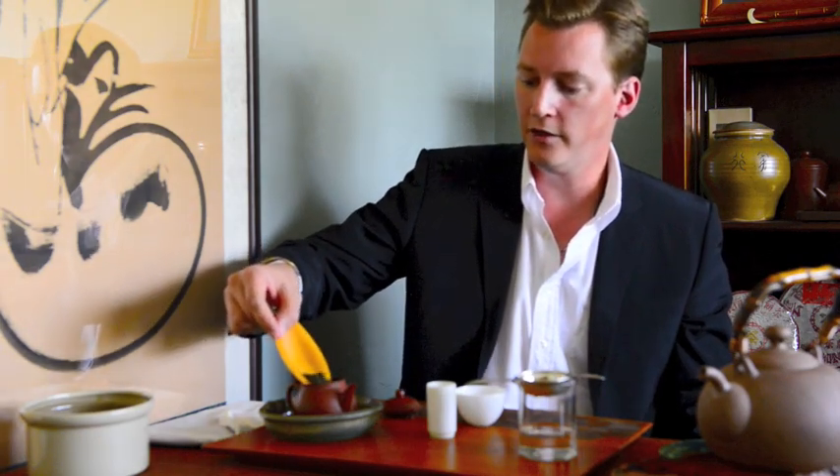Next, we put our leaves into the pot. I've got about a teaspoon and a half here. The amount of leaf you'll use depends on personal preference and also on the size of the teapot you're using. This is a bit larger pot than I'd normally use for just myself, so I'm using a bit more leaf.